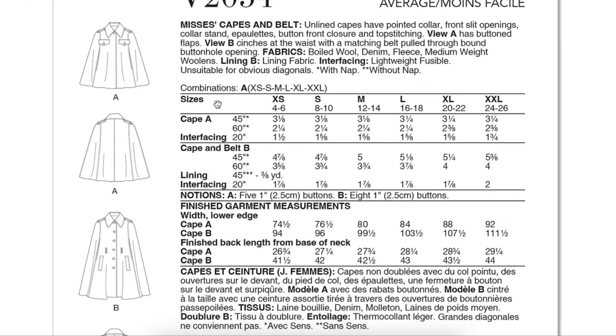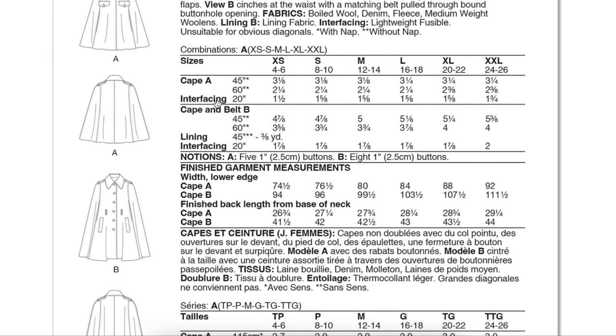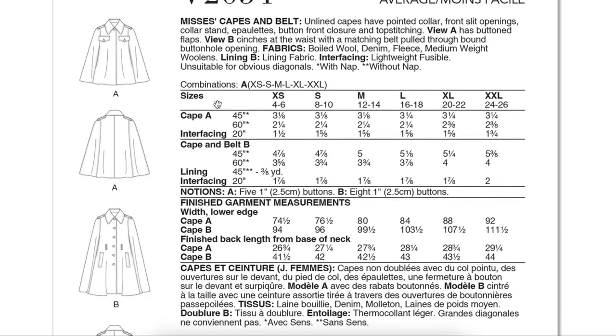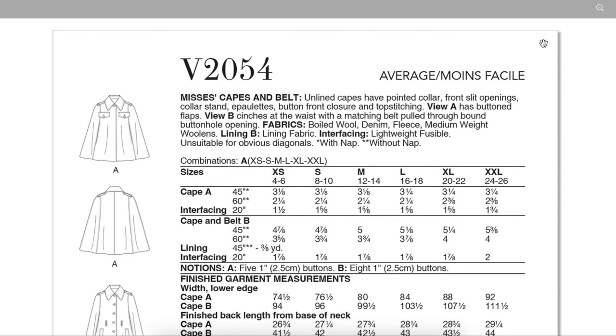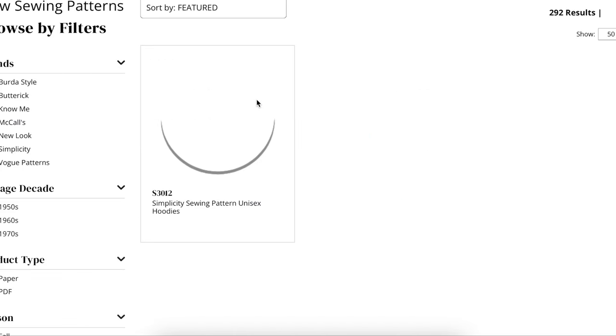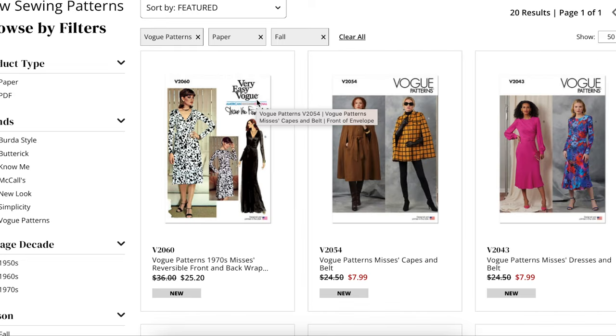Vogue also took away the body measurements from the back of the envelope, so we don't even get that. How are we supposed to pick a size? Especially now that they're doing the all-sizes-in-one format. Maybe since all the sizes are in one, they figure you'll buy the whole thing anyway and sort it out later. Finished garment measurements would still be more useful — why make it hard work for everybody?